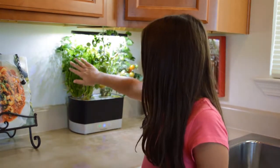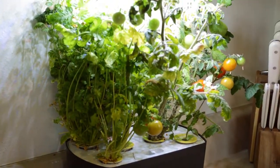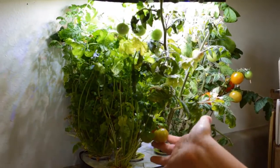The cilantro has grown really nicely and long. The tomatoes are doing a great job. There's four red ones and then there's a bunch of little yellow and green ones that are going to be red soon.